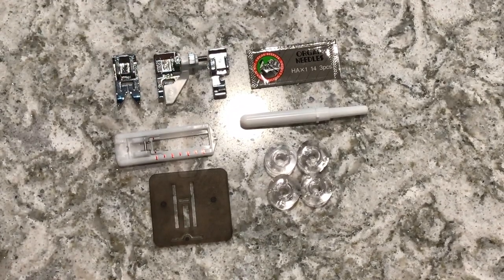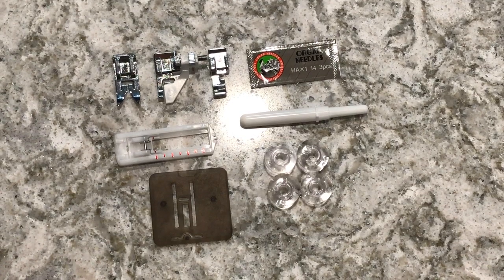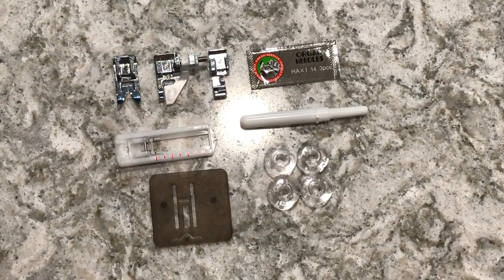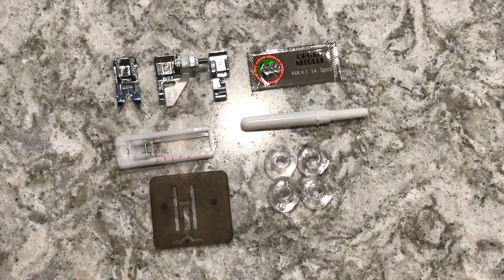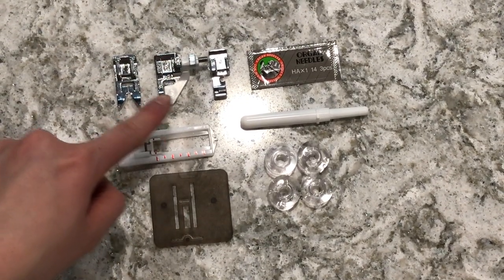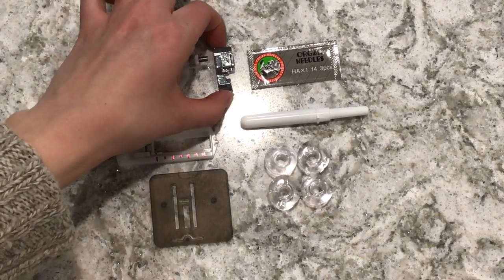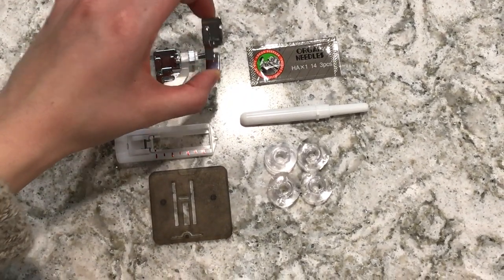Here are all the accessories that come with the machine. Not pictured here is the presser foot, which is combined with the power cord — I prefer them combined since it's one less cord to keep track of. You get a regular sewing foot, a blind hem foot, and a zipper foot. Most zipper feet have a double-sided function but this one only has the left side, unfortunately.